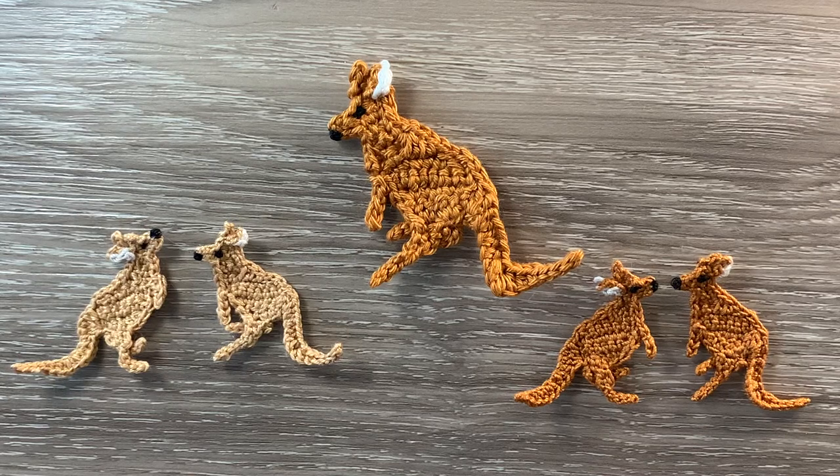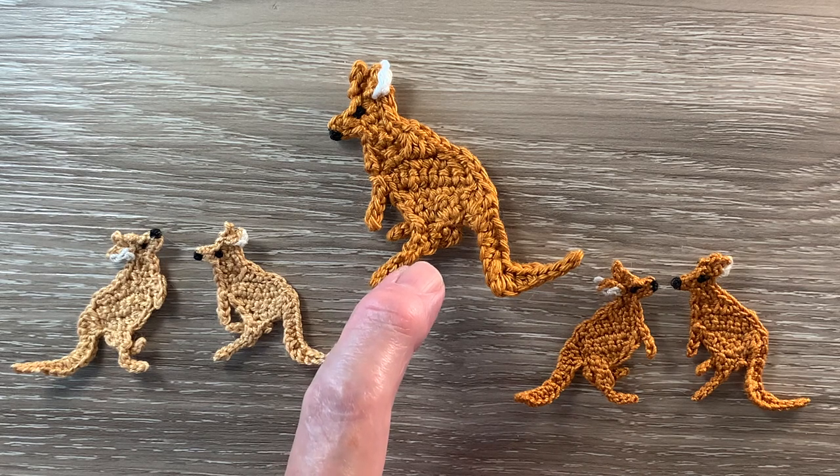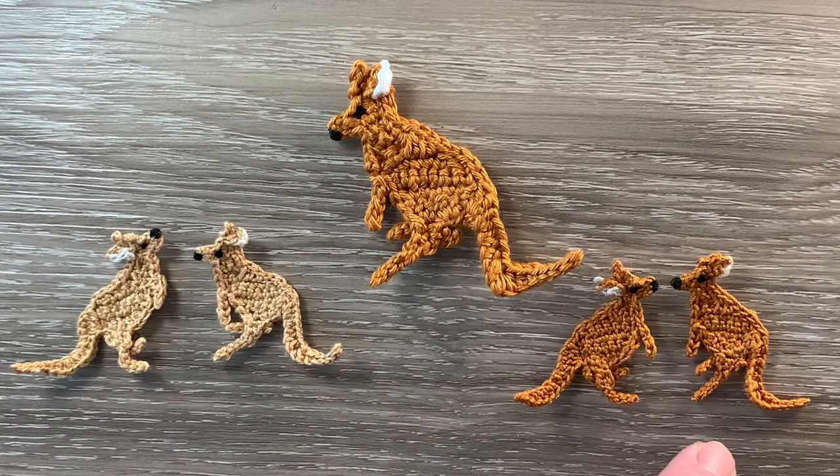Hello everyone. Thank you for joining me. I'm Kerri. Today I'll be showing you how to crochet a reverse kangaroo to go with the other kangaroo we crocheted last time. These small kangaroos would look good as a pair of earrings.